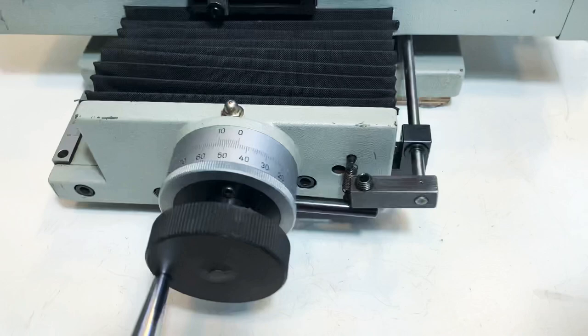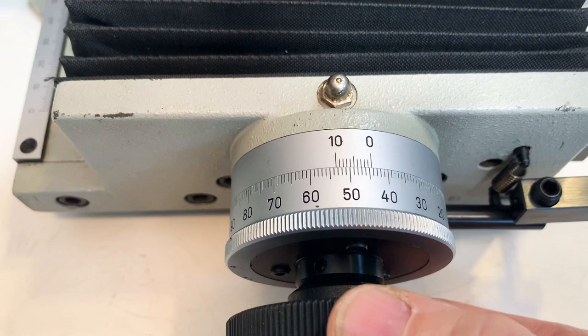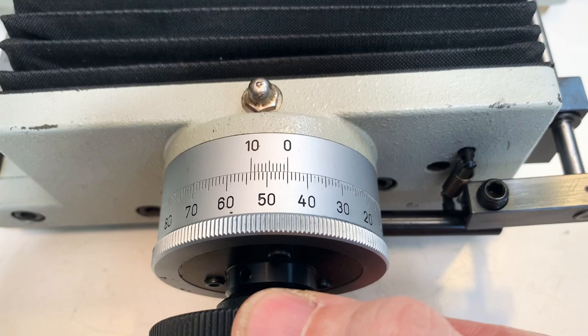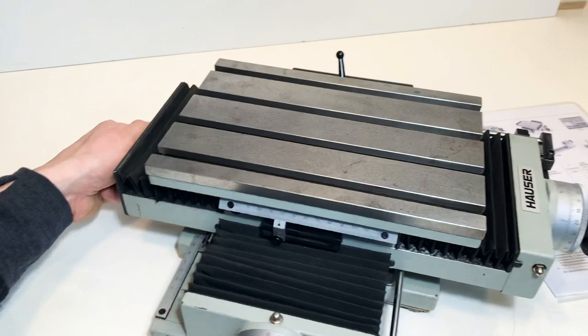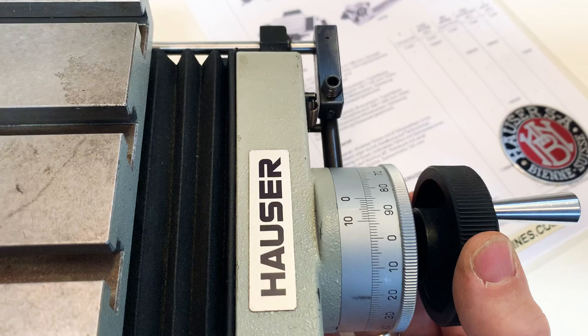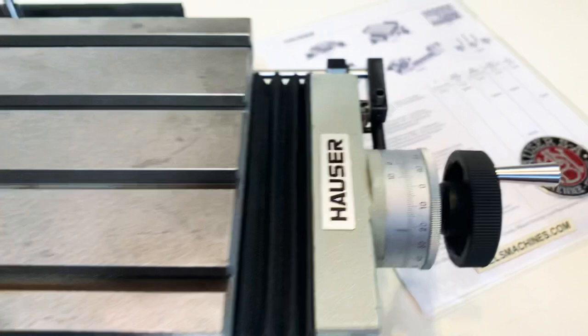Maybe I can show that up close. Here with the handle I lock it. This is the axial play. And I go to the other one — this one I lock over here. Yeah, that is perfect.